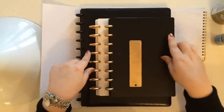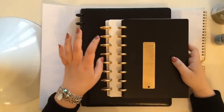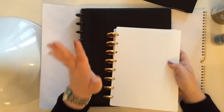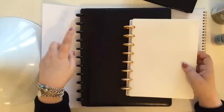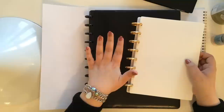Hi everyone! On Black Friday, I ordered these gold aluminum discs from Levenger and I absolutely love them. I think they're beautiful. I am way into this disc bound system right now — it's my most favorite thing. I showed you guys a video where I was setting up this Levenger notebook for my project management.